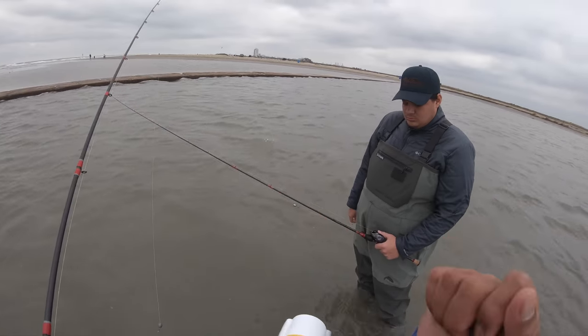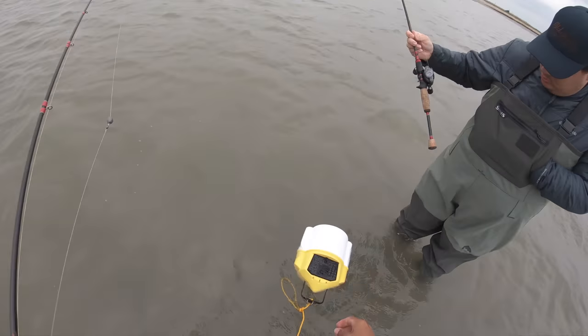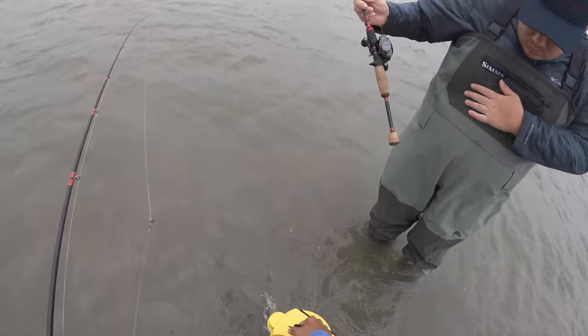If you do want a somewhat aggressive hook set, you'll be fine doing that as well. So basically, get our croaker ready.